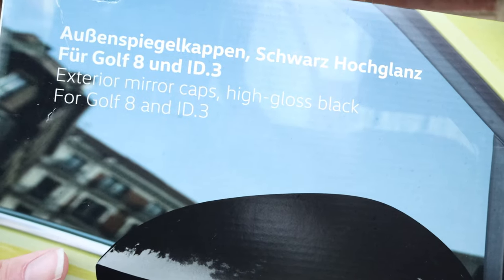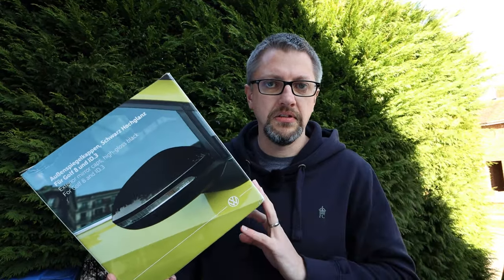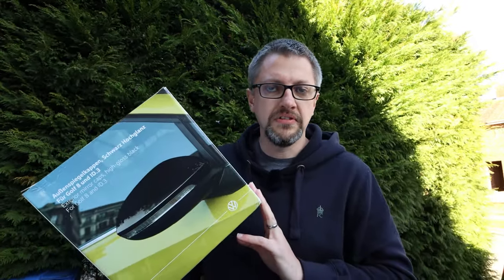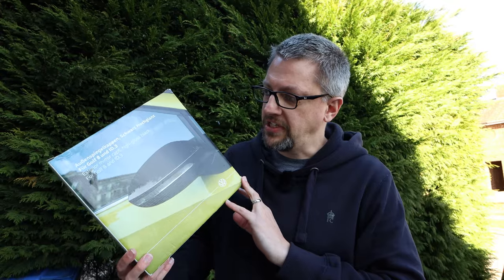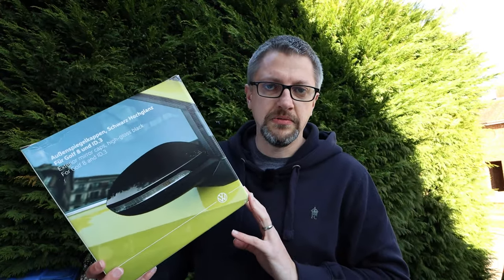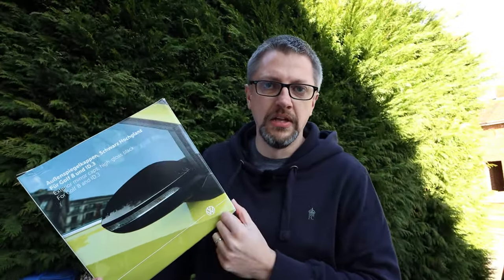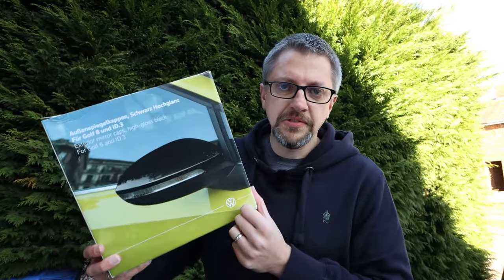Starting with the mirror caps, these were £120 from eBay — I'll put links in the description. You can actually get them for about £80 now, which is not bad. They are the genuine VW ones. You can get cheaper Chinese ones too, and carbon fiber finish ones as well. The carbon fiber ones are more like caps that stick over the top of your existing ones, but these are actual replacements, so we have to take the old ones off.